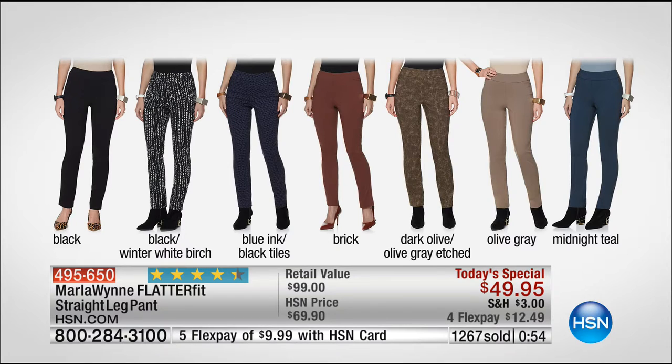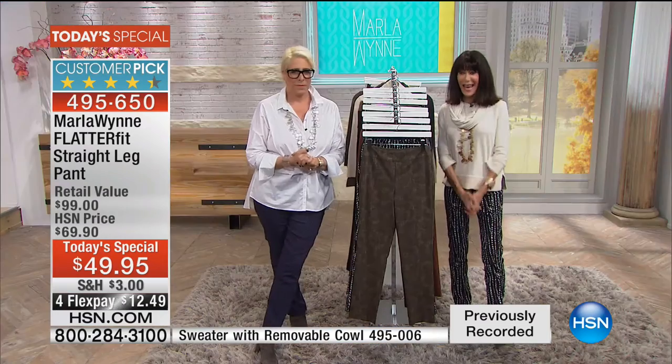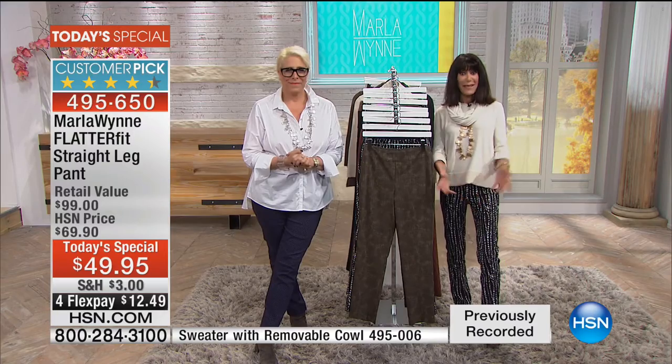You could wear a great tall boot with it — whether it's just a regular high boot or an over-the-knee boot. I had them on with my Tom sneakers a little earlier, so you literally can wear them with anything at all. You are getting an opportunity today to take advantage of the FlatterFit — tried and true. This is our grand finale of our fall fashion edit. You have that 30-day unconditional money-back guarantee. And the prints, by the way, are flying.